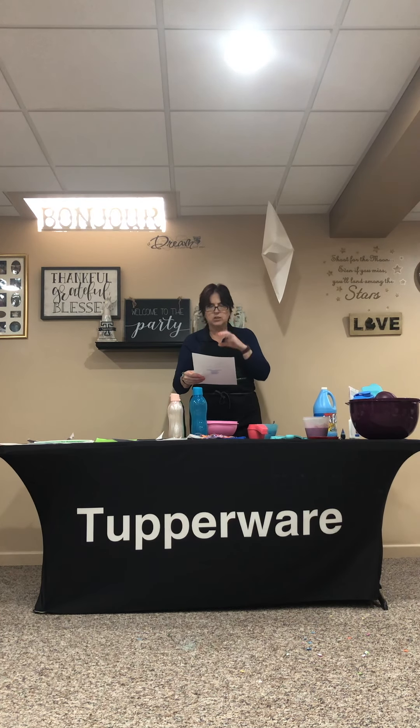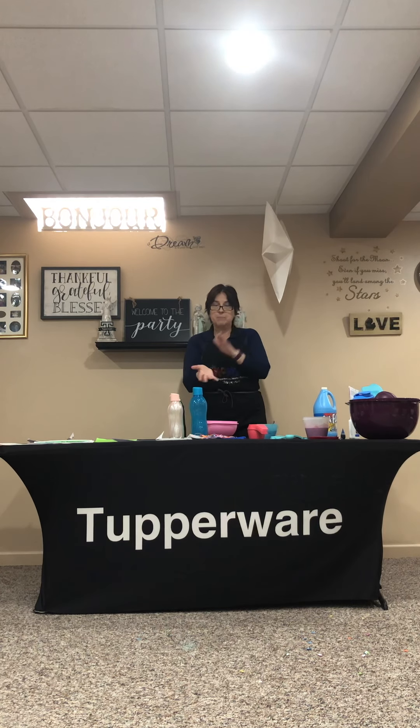The fun thing about this is you're going to see all kinds of YouTube videos where they use glitter, foam beads, glow powder, and all kinds of fun stuff. So it really can be a science project.